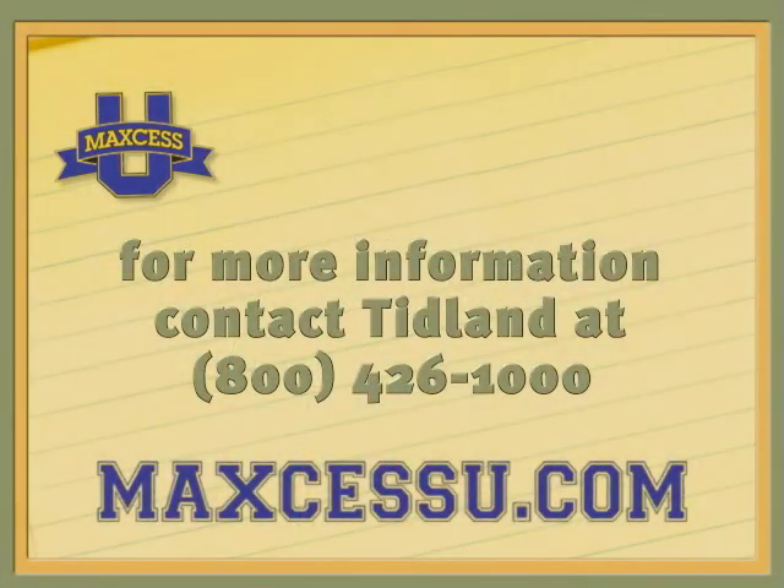Contact TIDLAND for more specific information about maintenance for external element shafts.